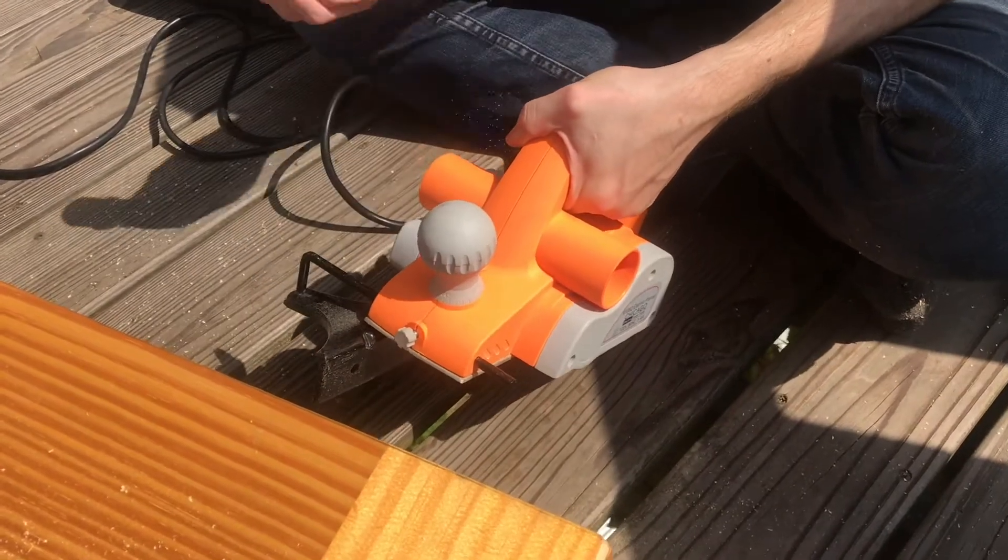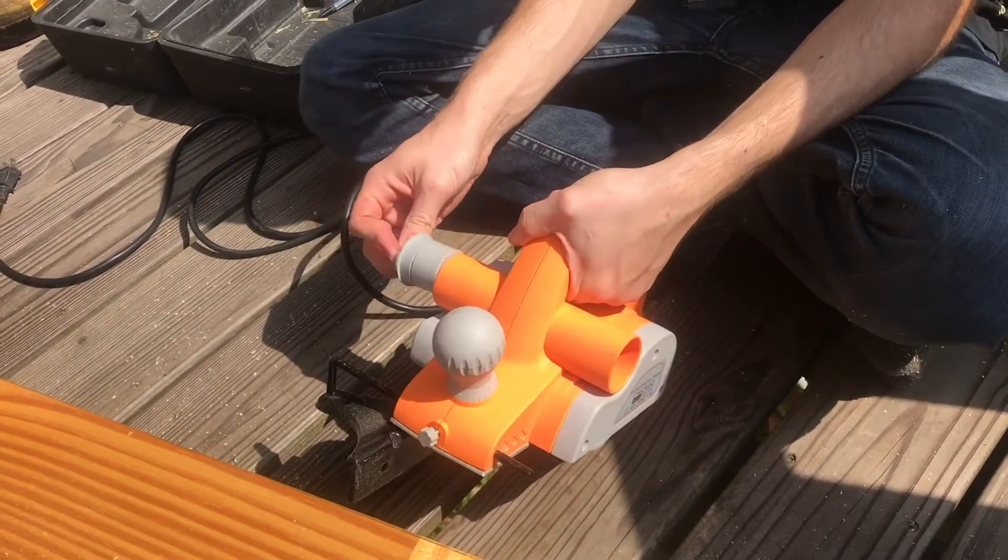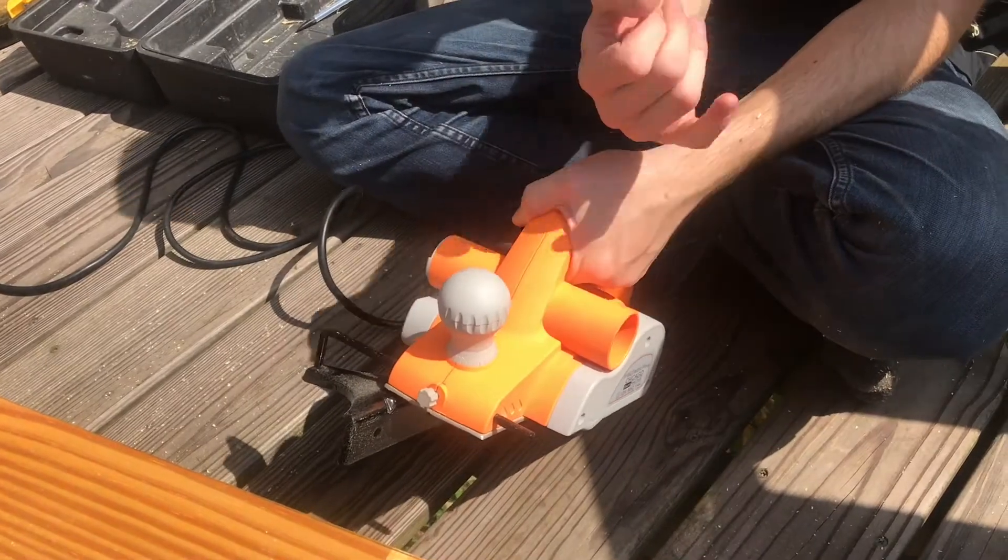There's a cap going on here. It can go on either side so you can direct where you want the dust to come out of.